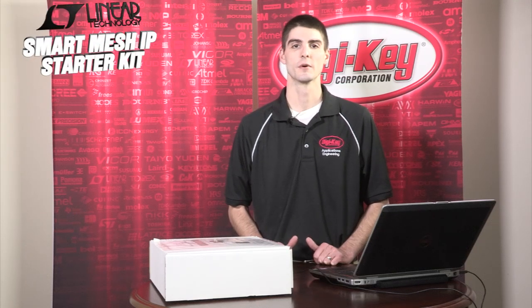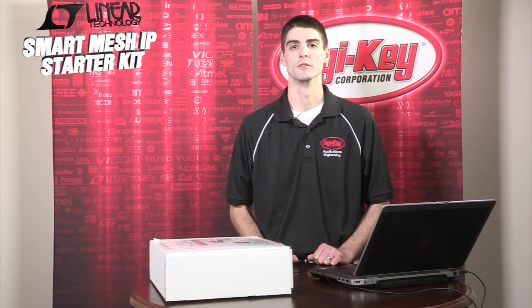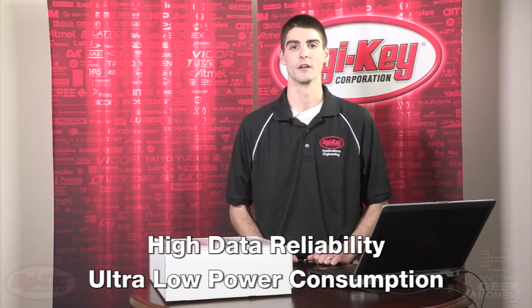Welcome to another Geek Moment. Today we'll be discussing the Smart Mesh IP starter kit from Linear Technologies Dust Networks. Dust Networks is known for providing wireless solutions with high data reliability and ultra low power consumption. The Smart Mesh IP utilizes a 6LoWPAN wireless network protocol on 802.15.4 radios, which allows the designer to achieve a very robust wireless network of up to a hundred nodes with extended battery life.